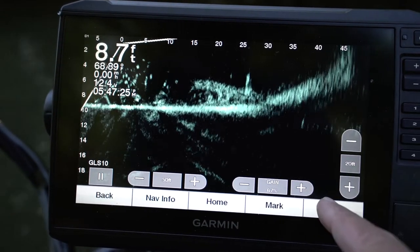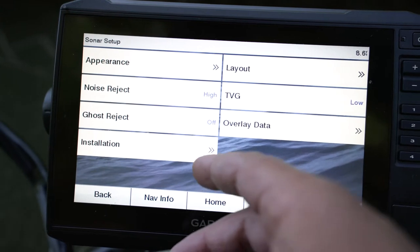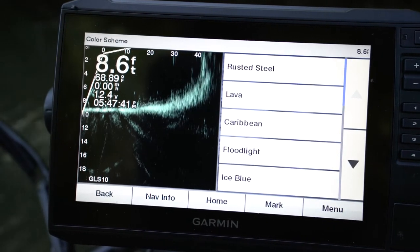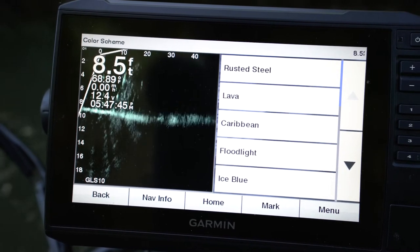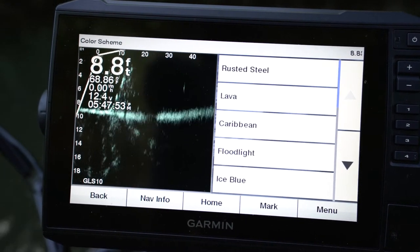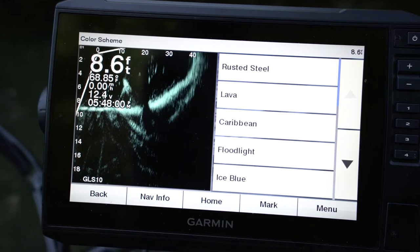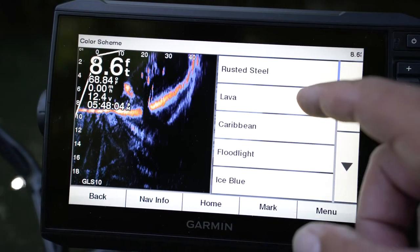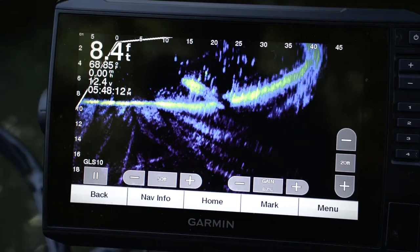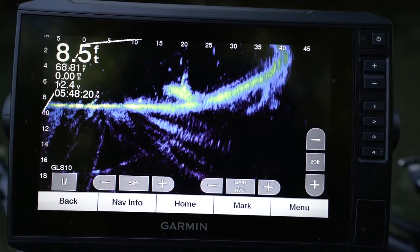I've got it on my favorite color right now. To access the colors, go to Menu, then Setup, Appearance, Color Scheme. The new colors — let me show you. You can see this tree laying in the water. One of the new ones is Caribbean — pretty nice, kind of crazy-looking purples, greens, and blues.